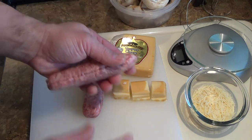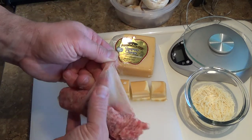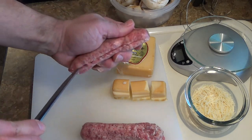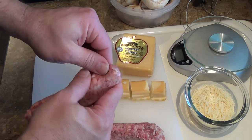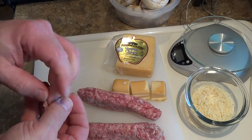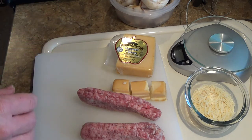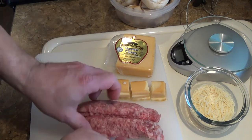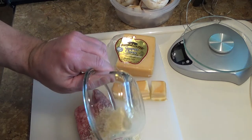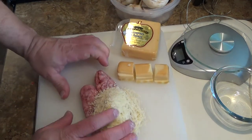And a couple of bratwurst. Basically I'm just gonna take the bratwurst out of the skin, and then take my two pieces of bratwurst and just mix my breadcrumbs and cheese with it. You just gotta mash them together.